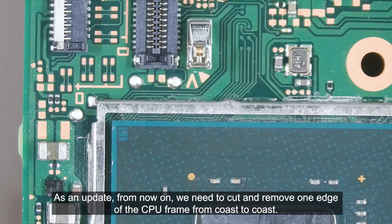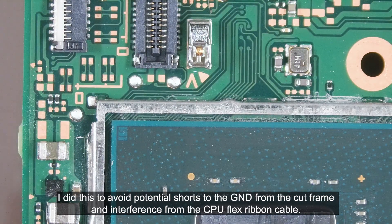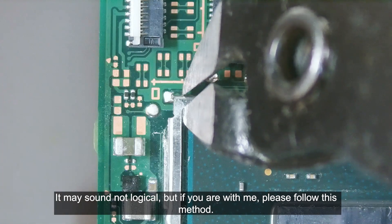As an update, from now on we need to cut and remove one edge of the CPU frame from hose to hose. I did this to avoid potential shorts to the ground from the cut frame and interference from the CPU flex ribbon cable. It may sound not logical, but if you are with me, please follow this method.